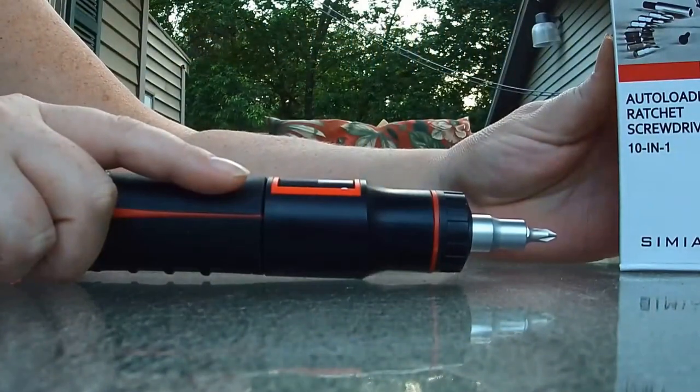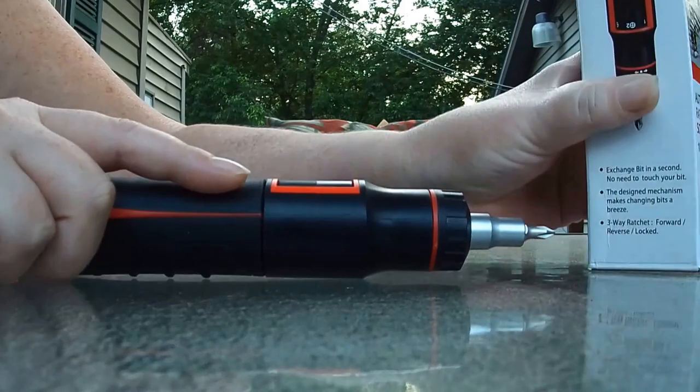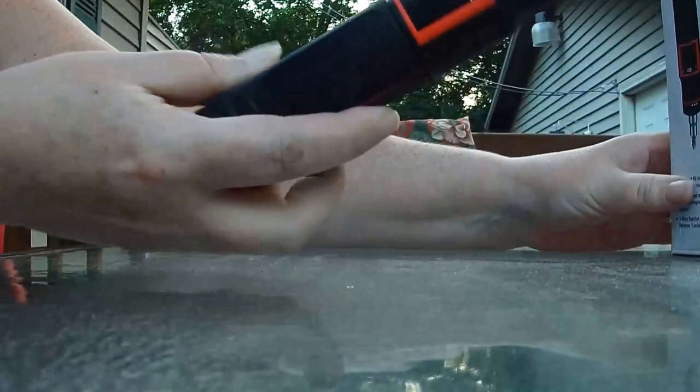Hi, this is the Auto Loading Ratchet Screwdriver 10-in-1. The name is Samine. Anyways, this is something all the guys are going to want.